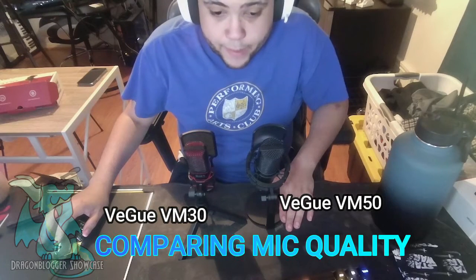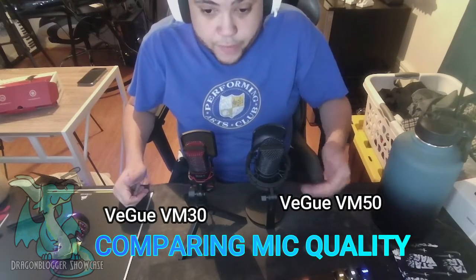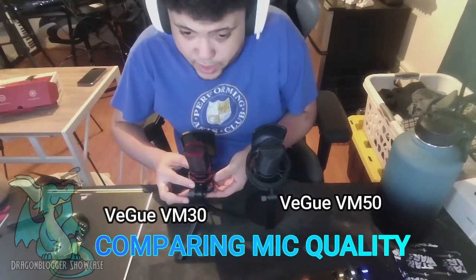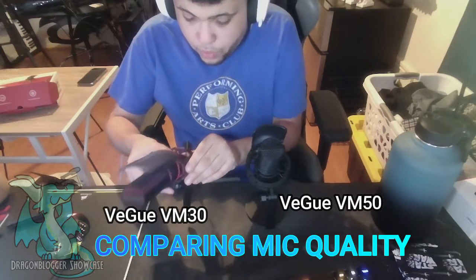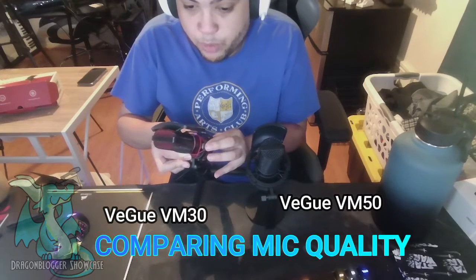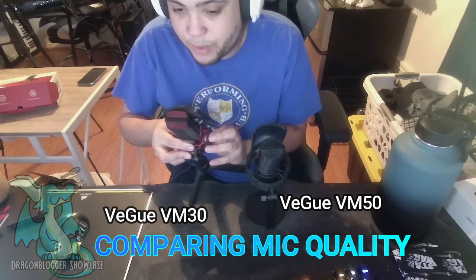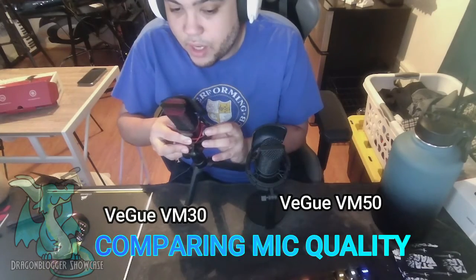I have both mics next to each other — the VM30 and the VM50 — and I'm going to do a comparison. Right now I'm speaking through the VM30, as you can see. I can adjust the gain at the bottom here: scrolling down mutes it, and bringing it up to max — I hope it isn't clipping, because it's in the red zone — it definitely gets loud. I'll bring it back down to about the middle, which is the sweet spot.